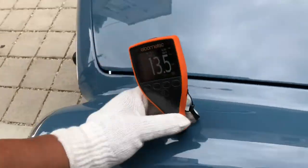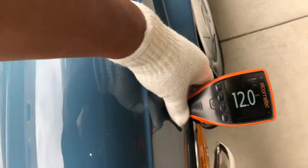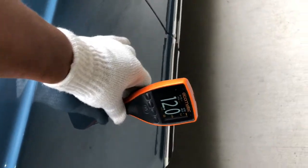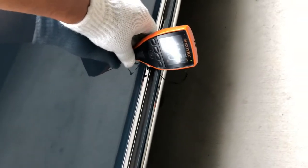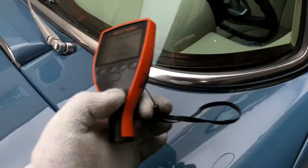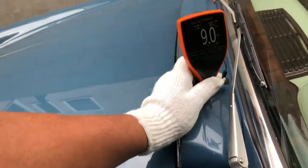Looking at the left fender: 13.5, 12, 14.5, 12, and 11. So the fender is in decent shape there. Cowl: 17.5 and 9.